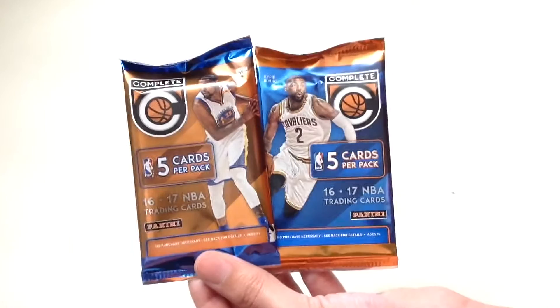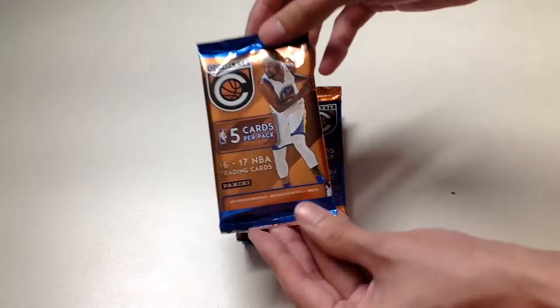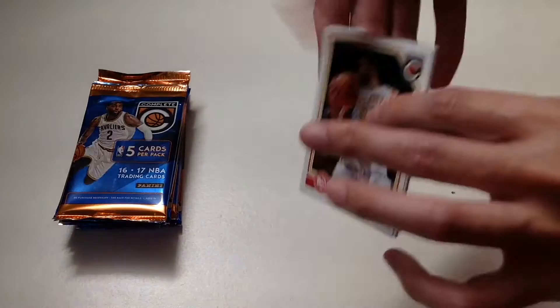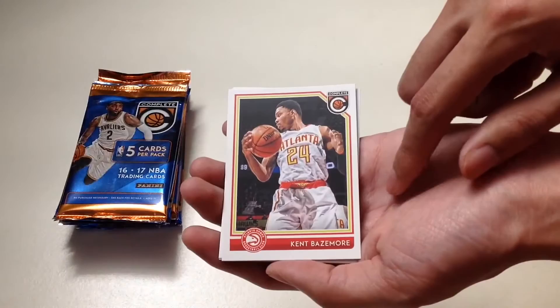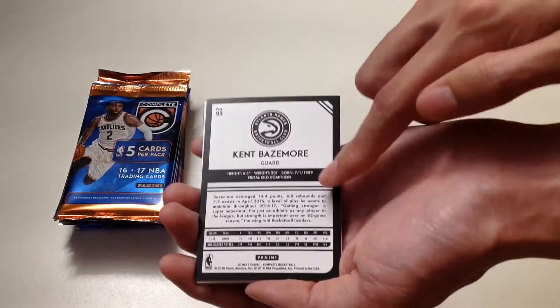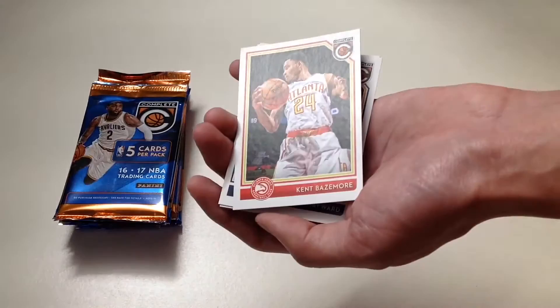Here's the design of the card — we get Kevin Durant and Kyrie Irving on the packs. In order to make this video short, I've already opened each pack and we'll go through the cards together. In our first pack, here's this year's card design: team colors on the outside, photography on the inside, his name, the team logo. On the back we have the logo, card number, name, information, and stats.